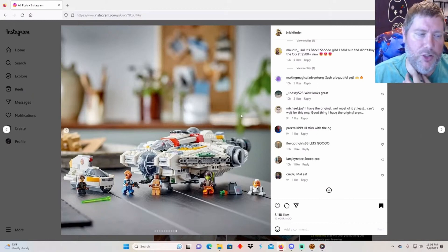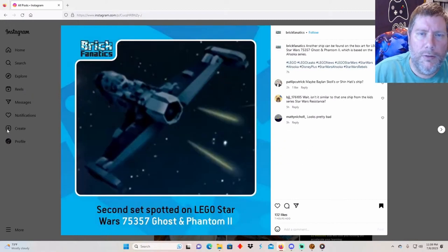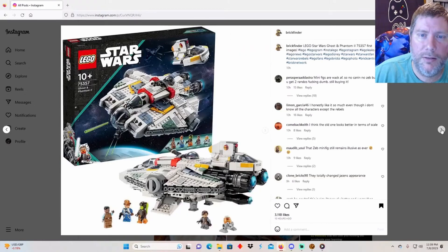That's all my pictures for this. So again - September 1st, $170. Are you guys going to pick it up? I would love to! Let me know in the comments who's picking it up, and who had the original one. What do you think about this ship on the box? Is this a new set coming? What's the deal with that set and when can we see it?